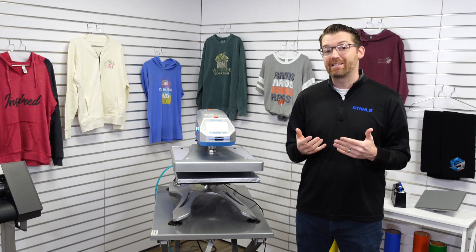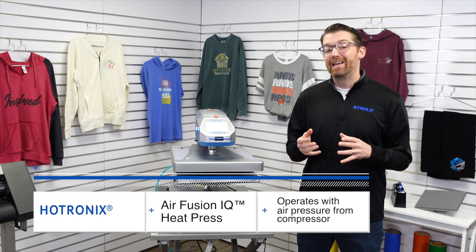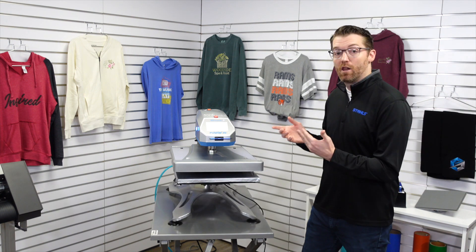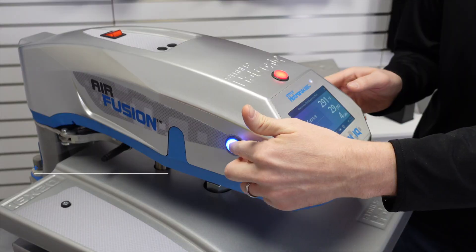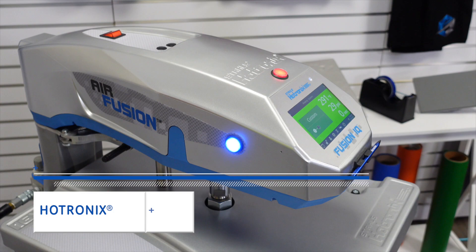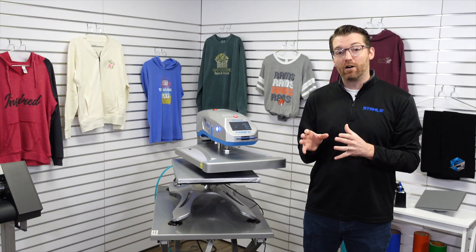Let's start with the basics of how the machine operates. It is an air machine, which means you need to connect it to an air compressor or house air. This allows the machine to lock down very easily with the touch of two buttons. All you do is hold the two buttons until the machine engages, and it automatically locks down.